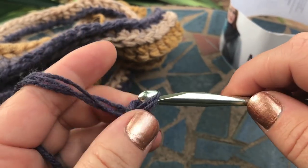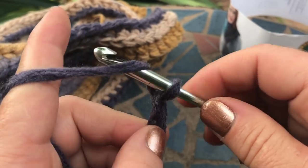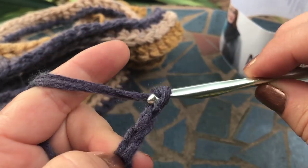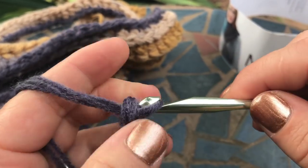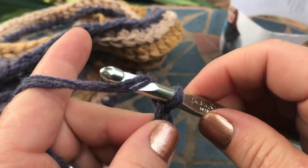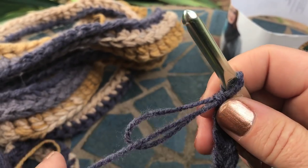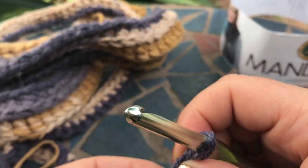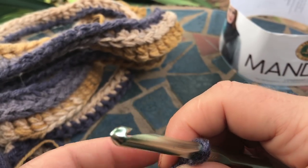When you come up to that point again, just keep doing the same thing — and that's how you end up with extra super thick chunky yarn using this Mandala or whatever other light yarn you're using. Here we are again at that point. It takes a little bit of extra time, but it's kind of worth it because it makes a really cool look.